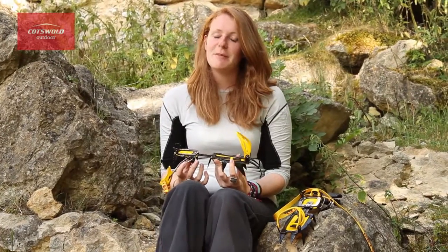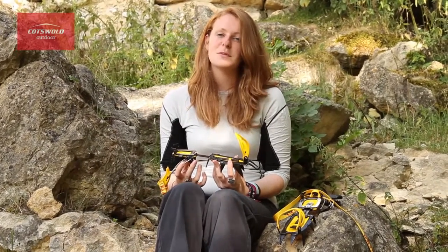If you'd like to know more information about the G12 pneumatics then just pop into your local store and someone will give you some more advice.